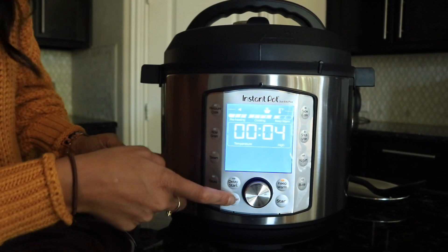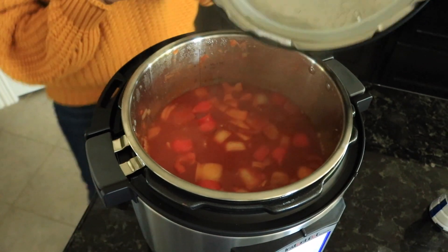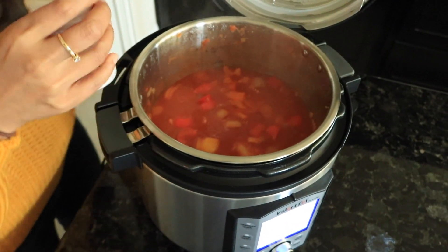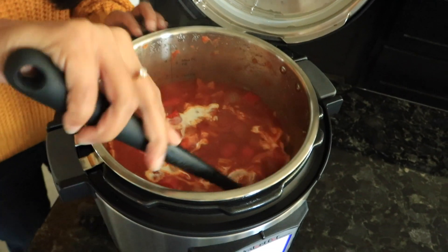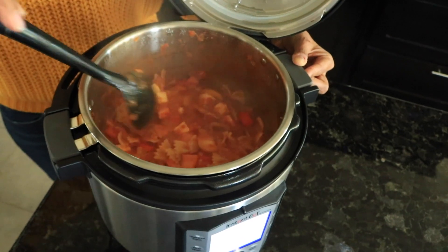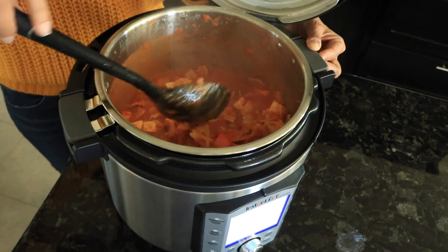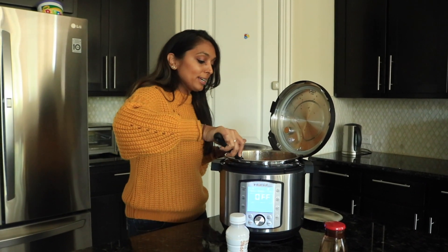We've released the steam — turning it off and opening the lid. Oh, it smells so good! The last step is to add the cream. Give it a really good stir — you can use the handles so you don't burn your hands. If you'd like more cream, you can always add more — totally up to you. Also, some seasoning packets have salt already in them, so I did not add additional salt. Taste and adjust to your preference.